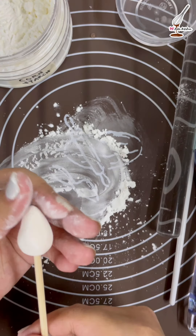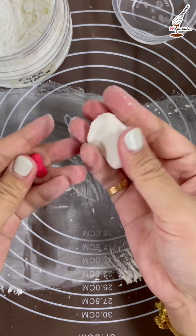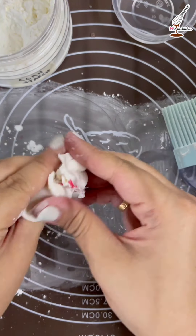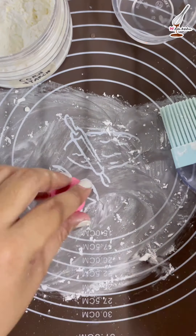The reason we do this is to secure the stick to the bud. Once done, put it in a glass and set aside. Now take a small amount of red fondant and a little bit more of the white fondant. Dust with a small amount of cornstarch and knead until combined to get the pink color.